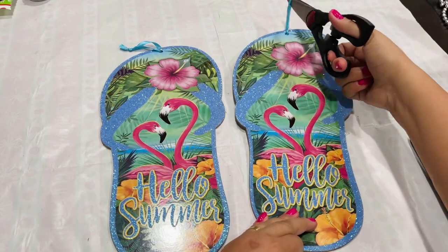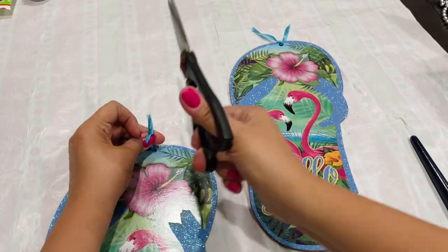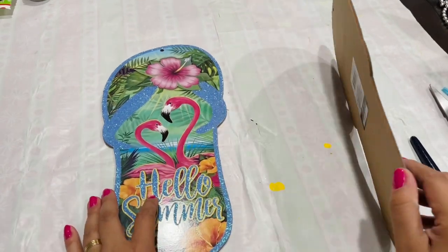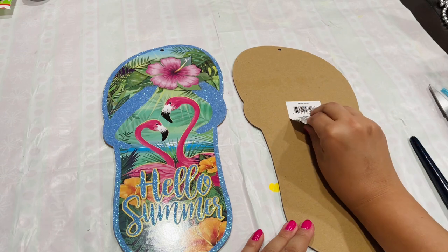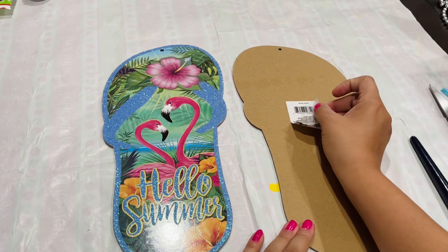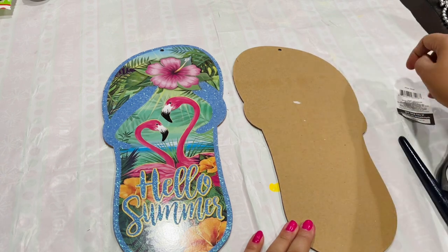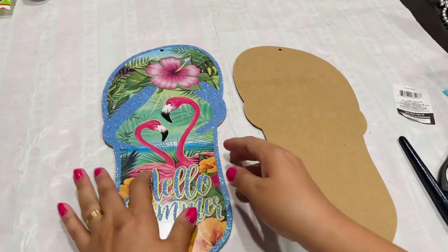I'm going to start off with two of these flip-flop wall decors from Dollar Tree and I'm going to take off the ribbon on top. I will be using twine to hang these later on. Notice how they're both left feet, so I'm going to turn one over in order for it to be the right foot — the right sandal.